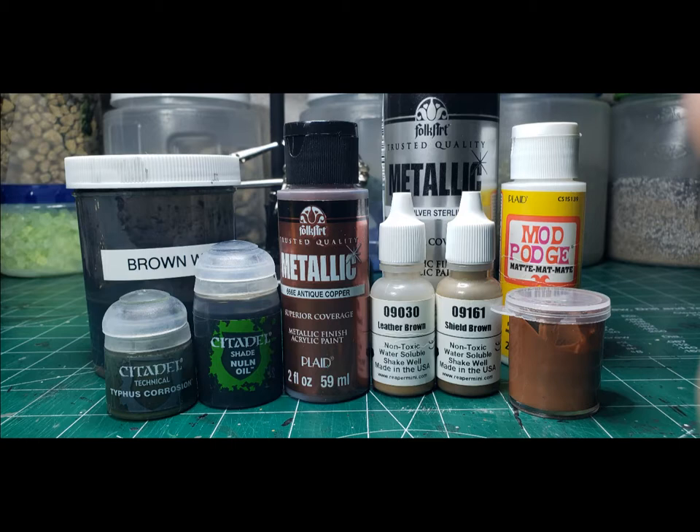The paints I use for this project are Citadel's Typhus Corrosion and Nuln Oil, Folk Art's Metallic Copper and Sterling Silver, Reaper paints Leather Brown and Shield Brown, and my own little mix that I've been using for the last several videos — the orange brown. And as always, we use some matte Mod Podge.